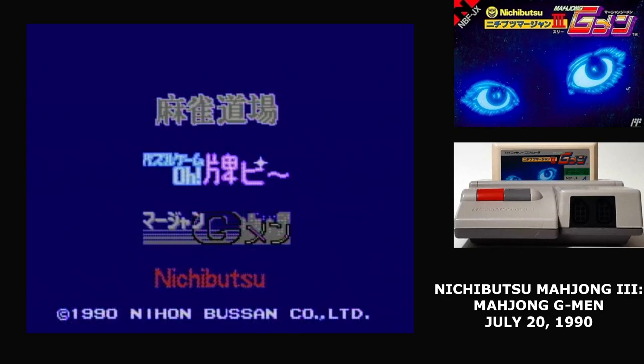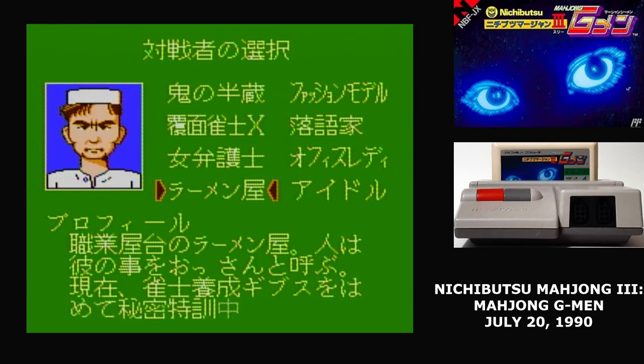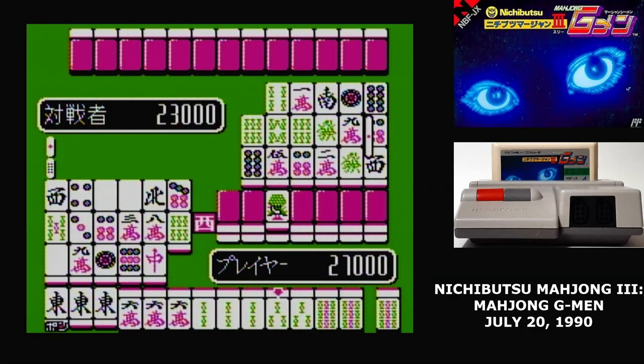There are actually three different games in Nichibutsu Mahjong 3. The first game mode has you take on a series of opponents, and it's the most straightforward, normal Mahjong. You choose from 8 opponents, each with a different skill level, and then have to play a full 16-game match against them.